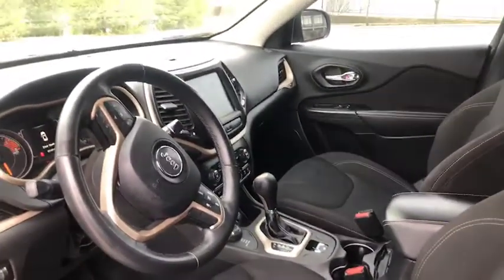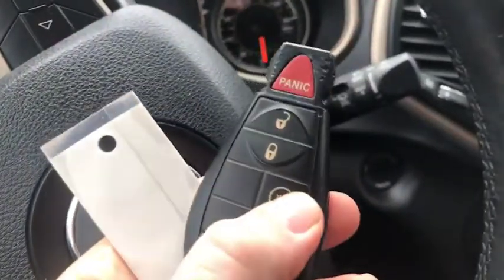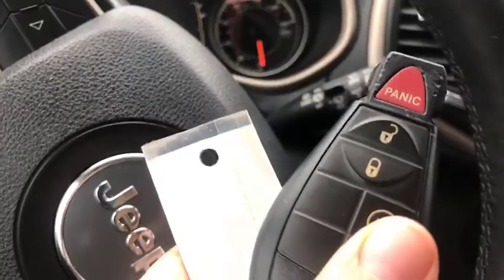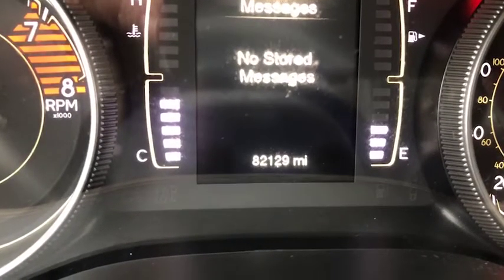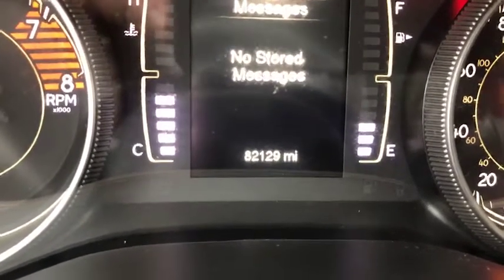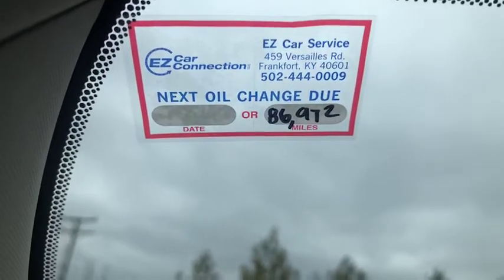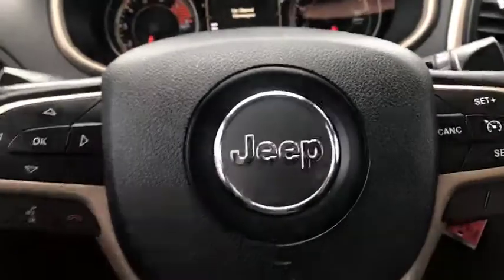Let's get this turned on for you. Before I turn it on, I do want to point out here's your remote — you do have a remote start. The mileage is confirmed at 82,129 miles. It has had an oil change from our Easy Car service department, so you are ready to go when you purchase this.